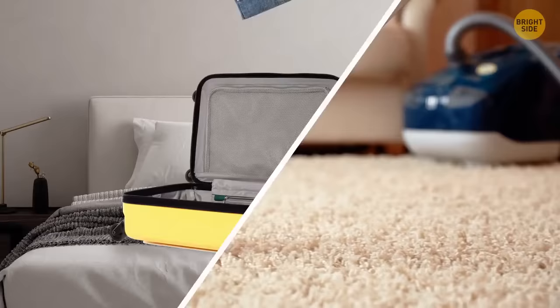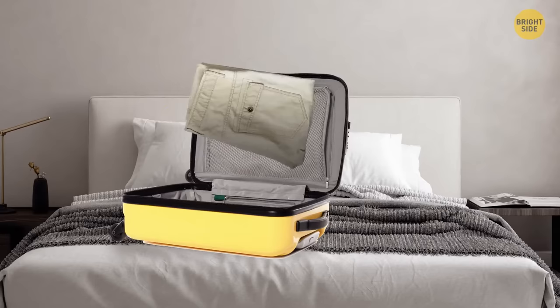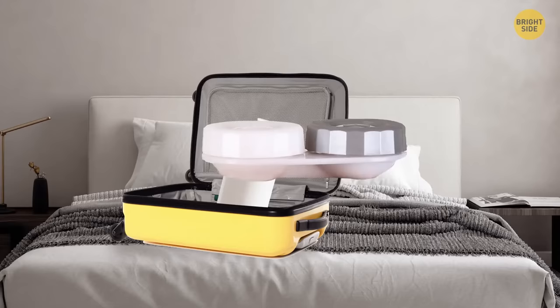Want to take your favorite lotion on a trip but it takes up too much space? Try using a contact lens case — it doesn't need much space and it's a perfect solution for short trips.